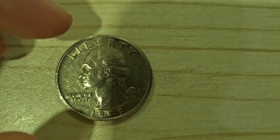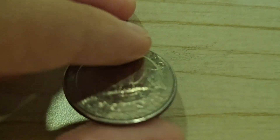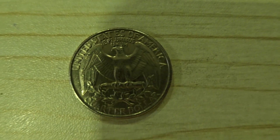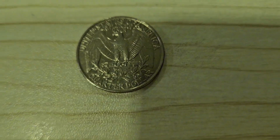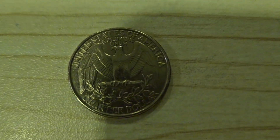Next, we have a quarter. But this is not a state quarter — it's a regular quarter. In 1999, the United States started making many different designs to commemorate America's 56 states.